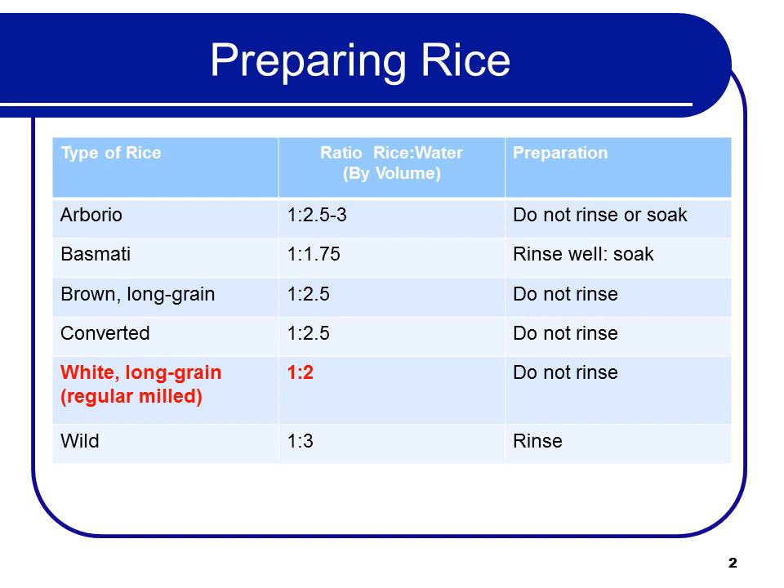For testing purposes, you might want to remember that white long-grain rice is prepared 2 to 1 — 2 parts water to 1 part rice by volume.